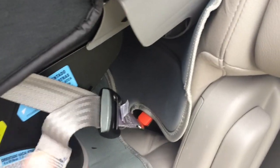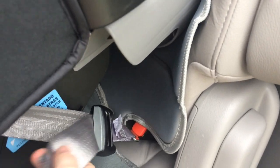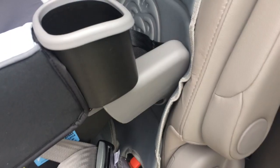Before you install it, I've used the latch system, which is easy — it just clips into the latch system down there. And then you pull on this to adjust the tightness of it to make sure that it's really sturdy and won't move more than an inch.